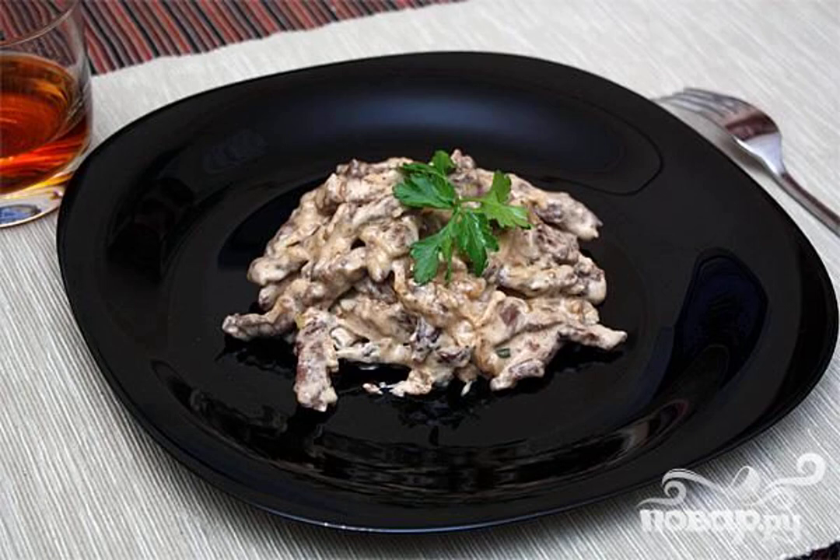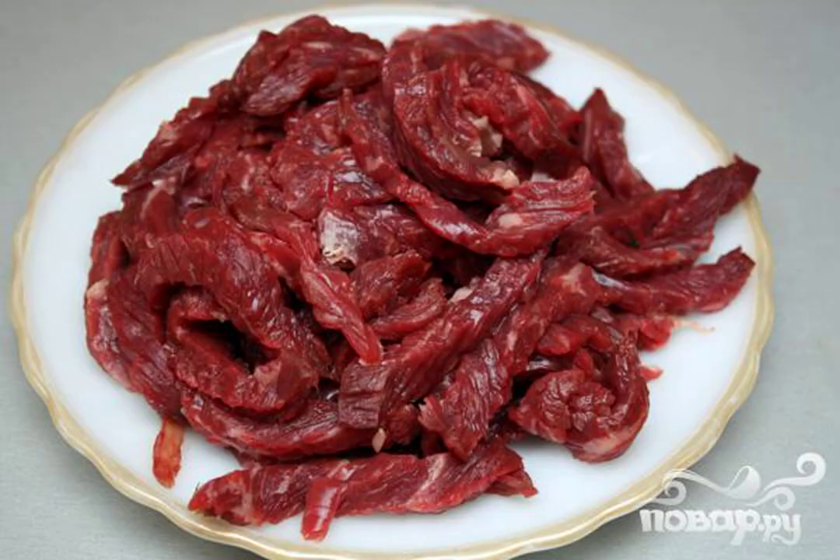Recipe for cooking Beef Stroganoff. Beef is the most suitable for cooking this dish. First of all, beef — tenderloin, rump, or sirloin edge — should be well washed and cleaned of tendons.